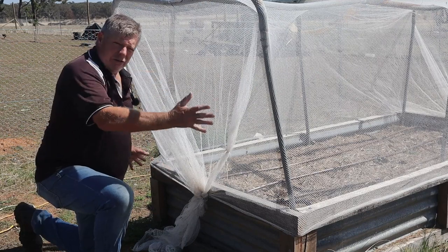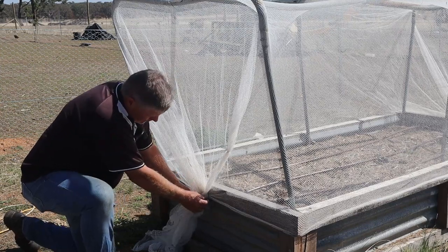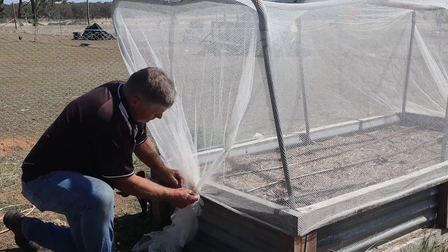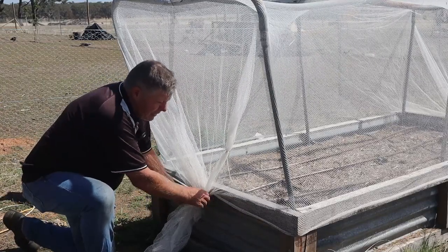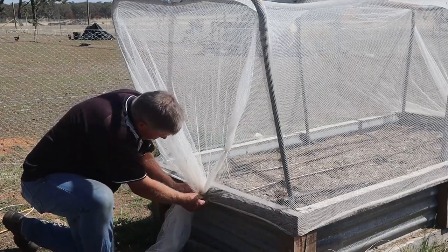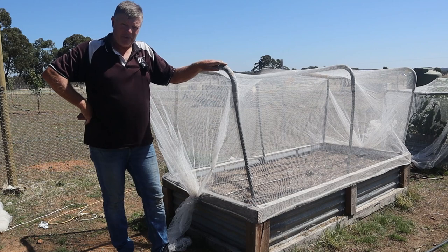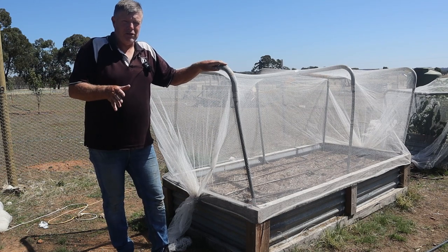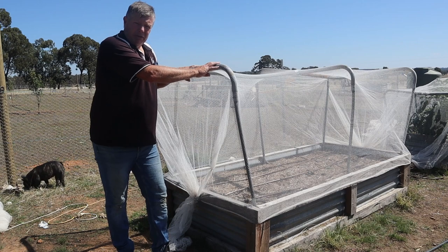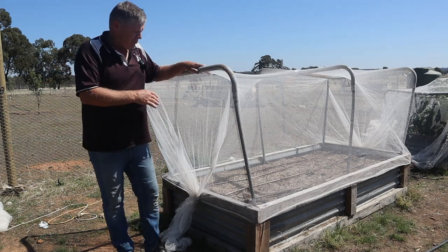We've laid the netting across and stretched it nice and tight, gathered it at the ends to get it tight around the edges, then put a zip tie on the end to hold that in position. We've got a screw and a little metal loop so we can quickly and easily undo that and gain access into the garden bed when needed - tight enough to keep everything out but easy enough to open. That's the completed project - very happy with how it's turned out. We're also quite proud that we've used mainly recycled materials: the wood and tin were all recycled, and these frames came from the trampoline frames we collected to make the high tunnel. The exclusion netting came from our orchard, so we've reused that as well.